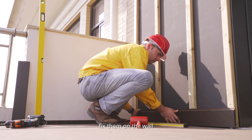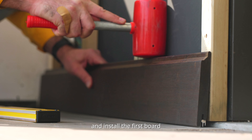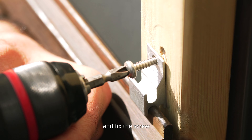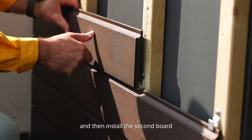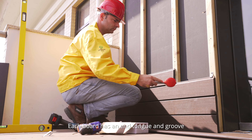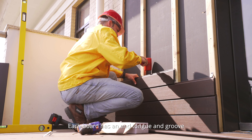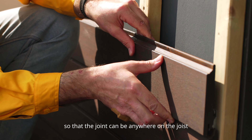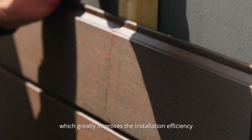Fix them on the wall and install the first board. Place the fastener on the edge of the first board and fix the screw, then install the second board. Each board has an end tongue and groove, so the joint can be anywhere on the joist, which greatly improves the installation efficiency.